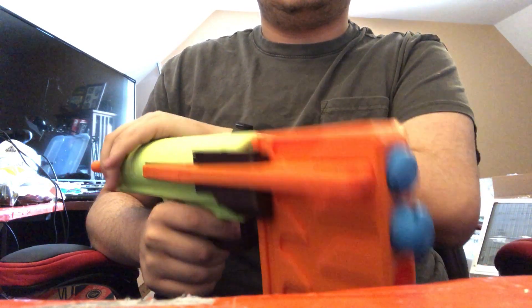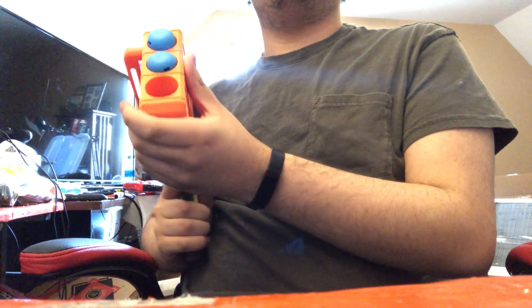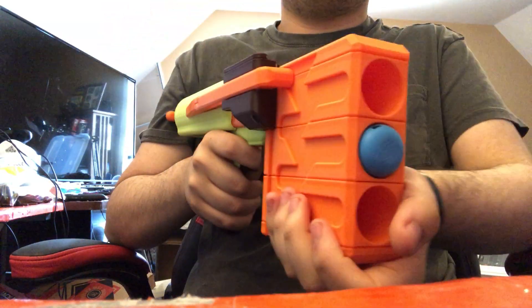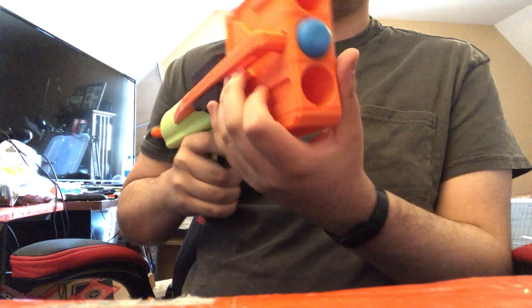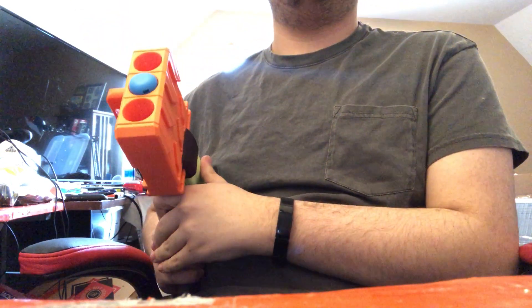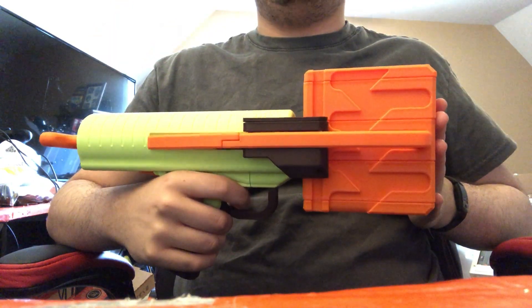It's just that topmost one that's having issues there. Let's do that. There we go. Performs great. I will make another video announcement when this is ready for release.